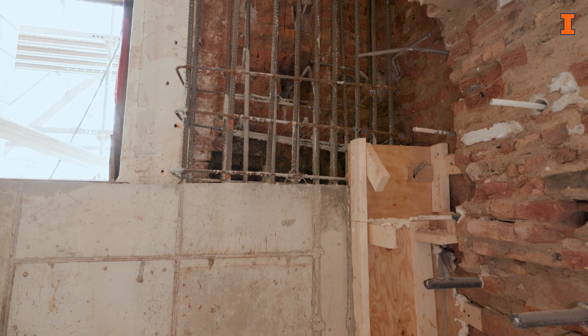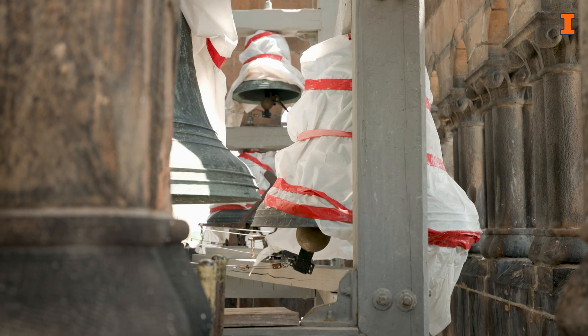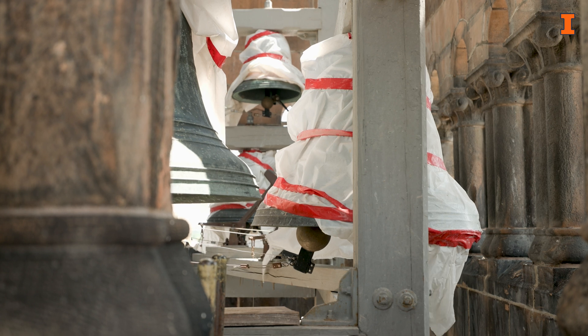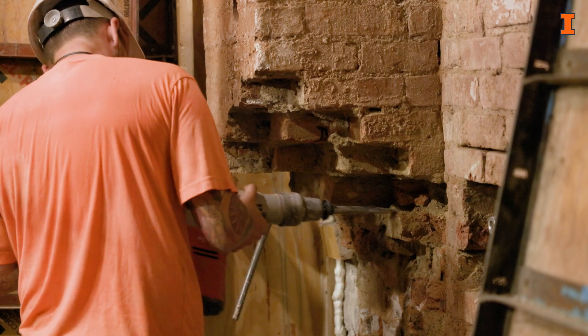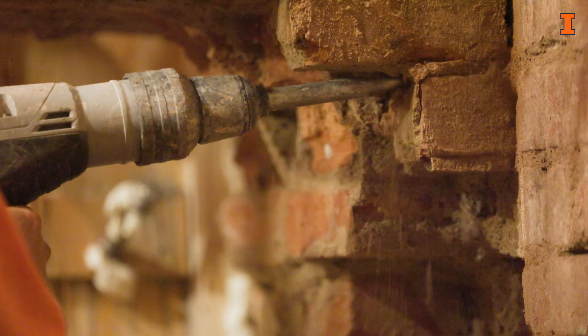That will hold the new tower structure that we're putting, because we're putting a steel frame inside the tower that it didn't already have. We're putting a frame in there, tying it back to all the stone so this thing will stand for another 200 years. All this has to be done to help stabilize the tower from the ground up.